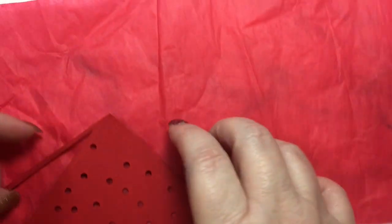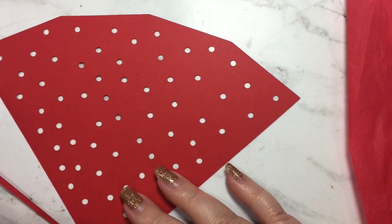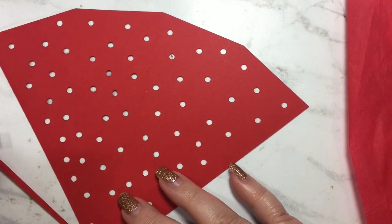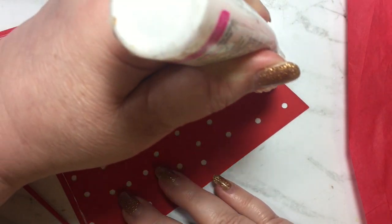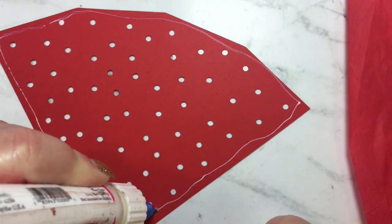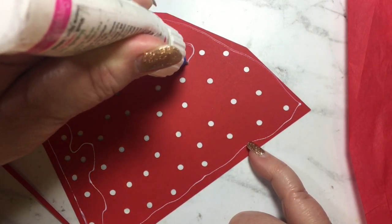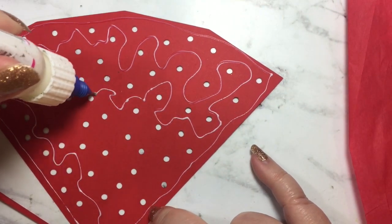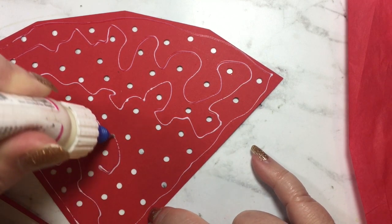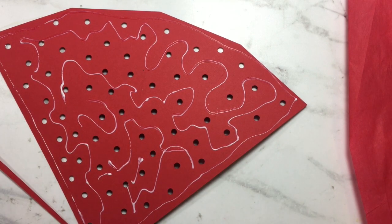I'm just going to flip my cardstock over and apply a thin layer of glue. I don't want to do it out on this piece because I'm going to leave that window open, so I'm going to go down this side, around here, and then just weave around the dots to make sure I have good coverage. That looks good.